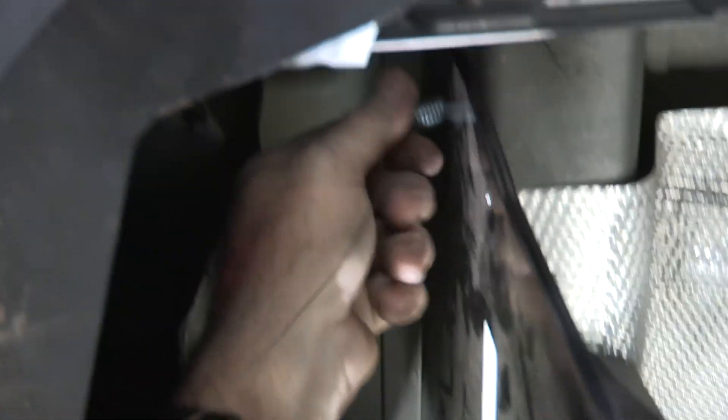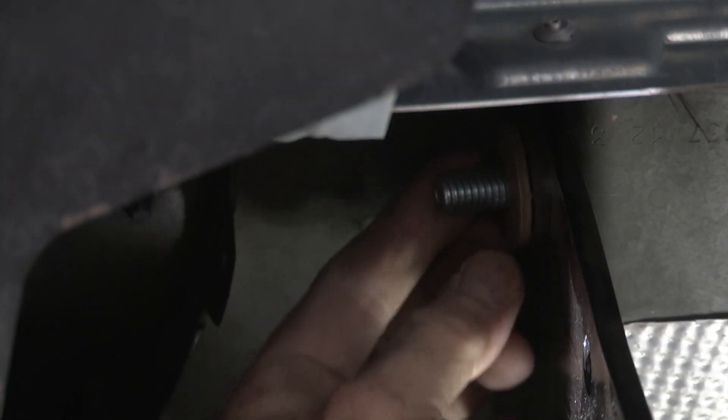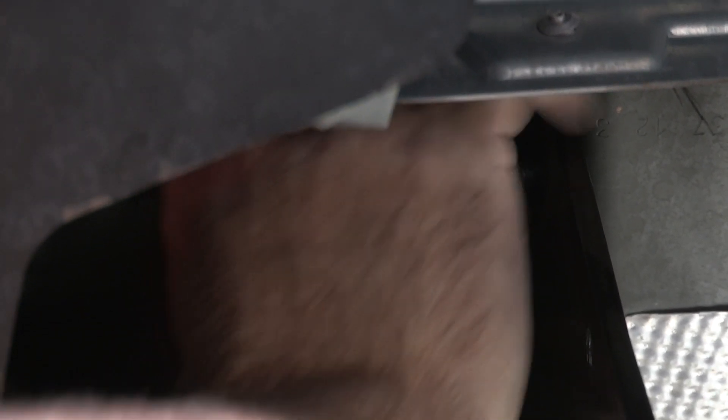We'll move over to the driver's side and do the same thing. Take the bolt lead off, put our washer on, then carefully put the nut on so we don't push the hardware into the frame. I'm putting a lot of pressure on the bolt, pushing it to the side so it stays in place as I spin the nut on. Last one here — get our bolt lead off. You can either unscrew these or just pull them off. I'll put some pressure to the side so the bolt doesn't move, then put the nut on.